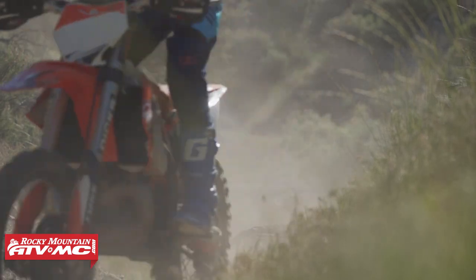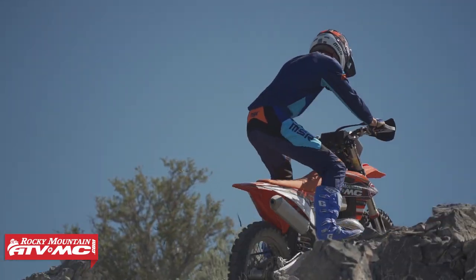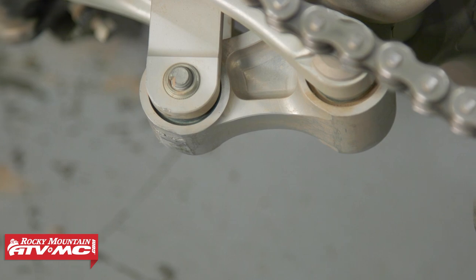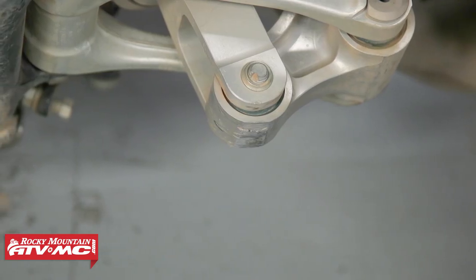This is made for the European bikes — KTM, Husqvarna, and Gas Gas. There are two colorways available: a white and an all-black that we have installed on this 250XC. Your linkage is the most exposed, vulnerable part of your dirt bike, and if you're going over rocks, logs, and obstacles like that, you want to have some protection there.